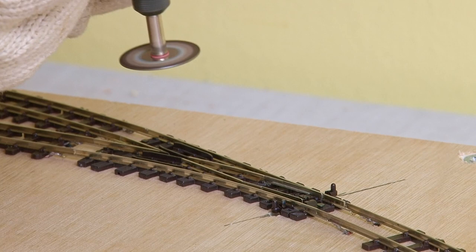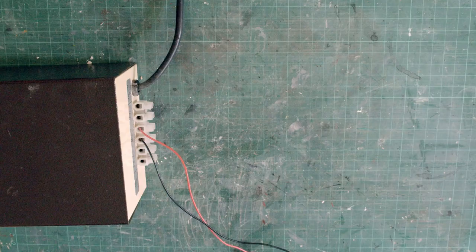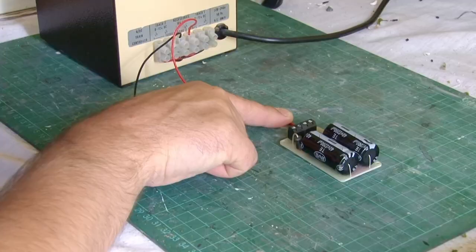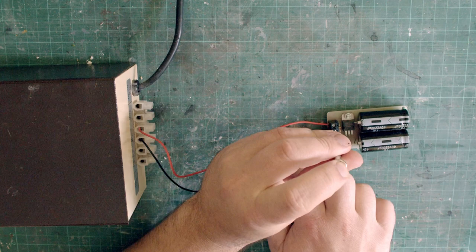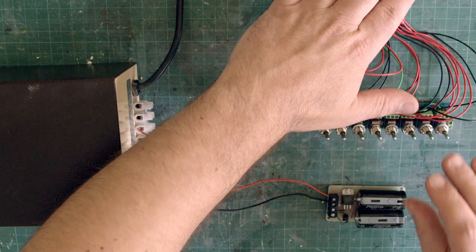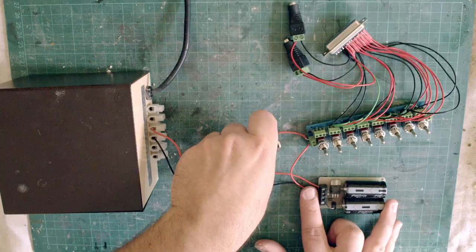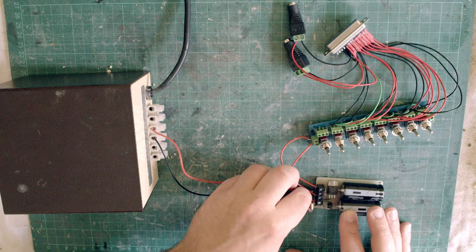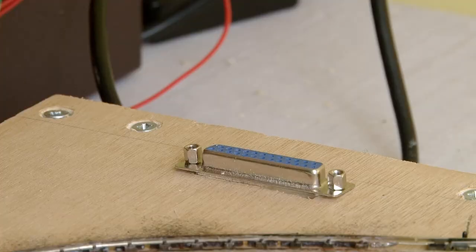Now I can finally connect everything up and see if we've got working points. First I'll take power from the accessory output on my GageMaster controller and attach it into a capacitor discharge unit. I'm going to do a more in-depth video on solenoid point motors in the future and I'll cover why I'm using this more in that, but essentially this means I get clean power for my points. The power then runs from the CDU and screws into the terminals at one end of my switch bank. The switches are already wired up to my connector, so now I'll plug an extension cable into this, and that's going to run all the way to the layout and plug into the connector I installed a moment ago. In theory I should now have motorized points.